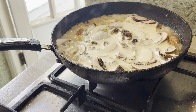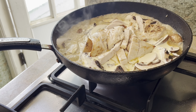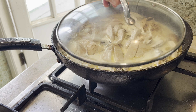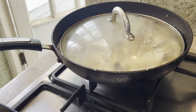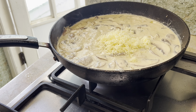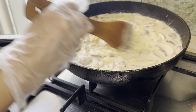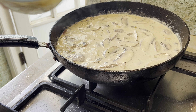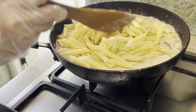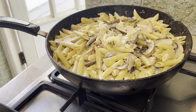Add 1 tablespoonful of butter over medium heat. Add in sliced onions, minced garlic, chopped mushrooms, and 2 tablespoonfuls of pesto sauce. Give it a quick stir.